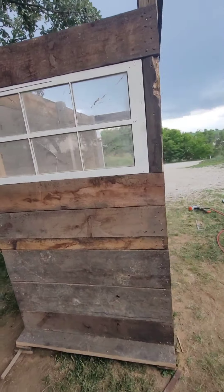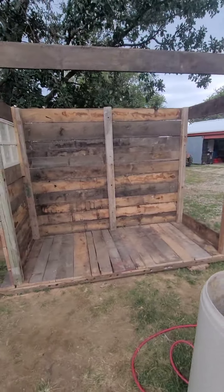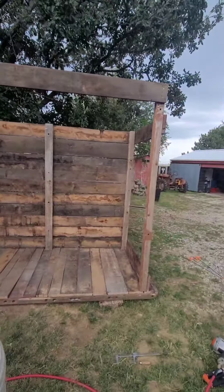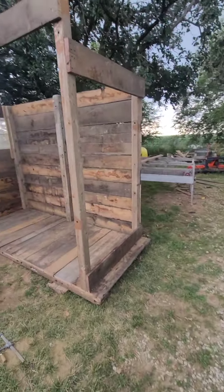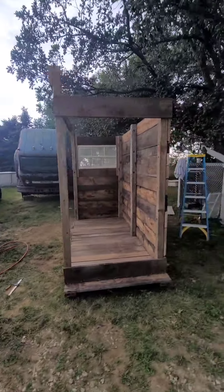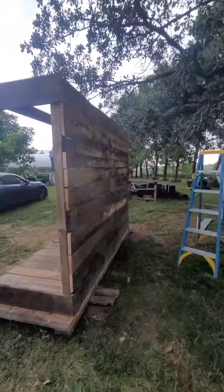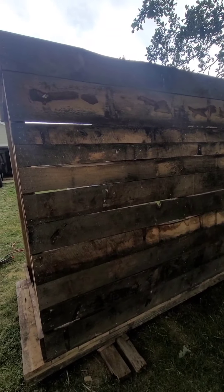I used this old window, got that all trimmed out and nailed in there. Now I'm going to proceed to do the same - I got another window. Then I'm going to build the roof. Hoping it doesn't rain, but it's looking like it might.